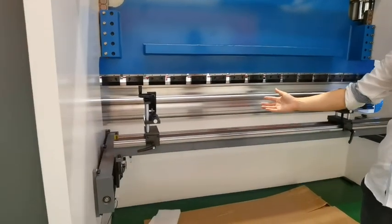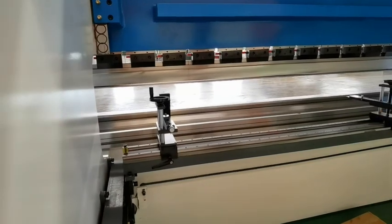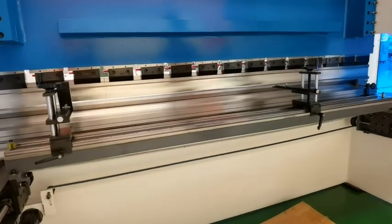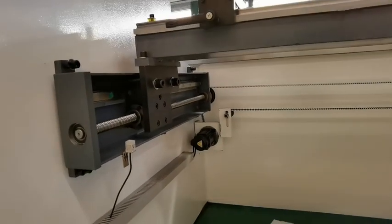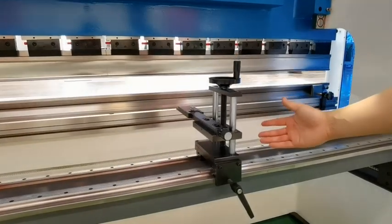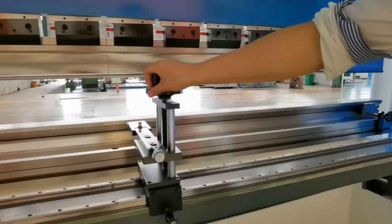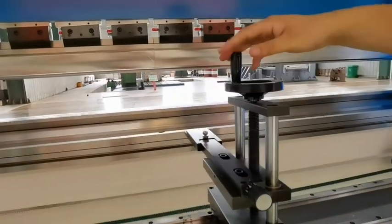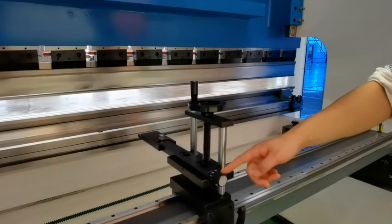Now this is the back side of the machine — a very fast and accurate CNC back gauge with a servo motor. This back gauge is adjustable. You can see it is removable. The height of the stop finger is adjustable, and the front back gauge accuracy is also adjustable like this.